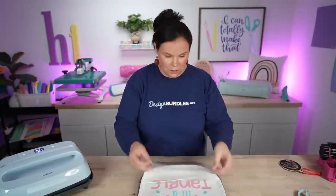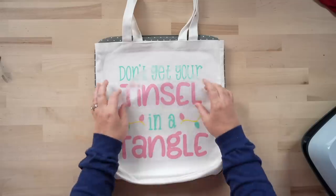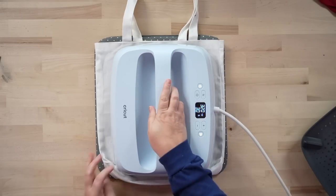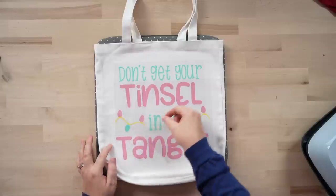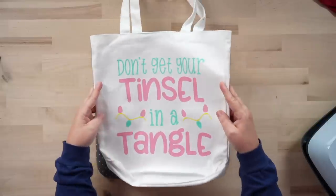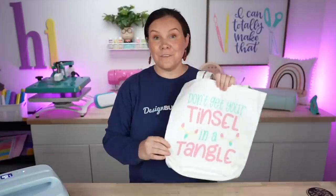Now we're going to go back in with our string for the lights, cover everything once again, and do that final press. I'm going right back on top, hit go, give it a little bit of pressure — 320 for 30 seconds. We're going to remove that out of the way and carefully peel. Look at those colors — three different layers, but once again you can definitely weld them. I love the way this one came out. I'm super obsessed.